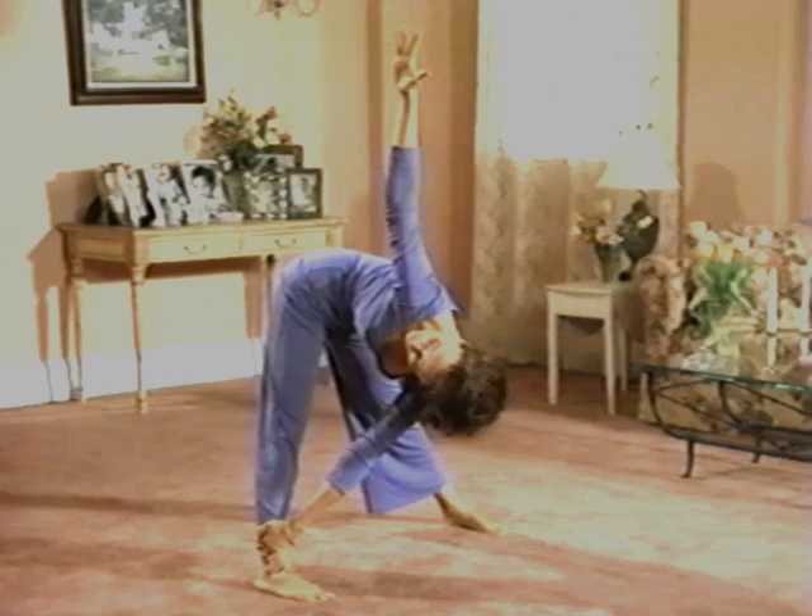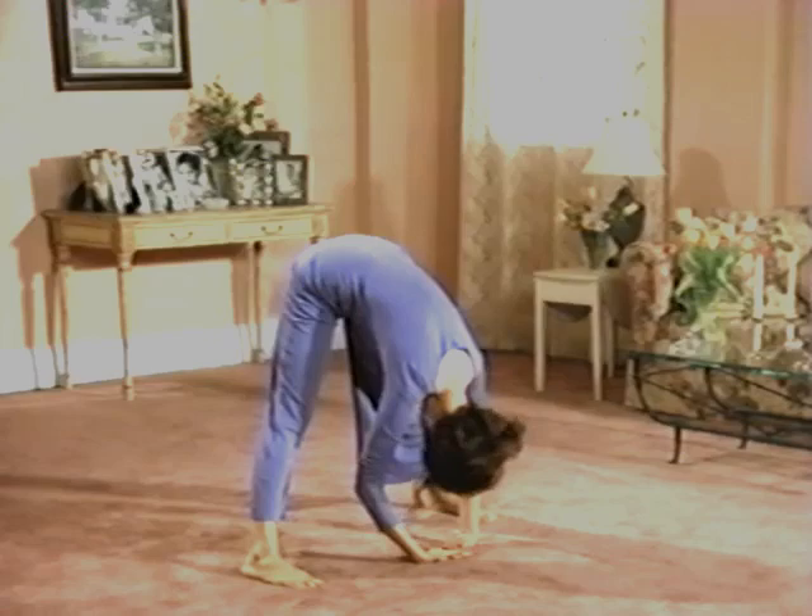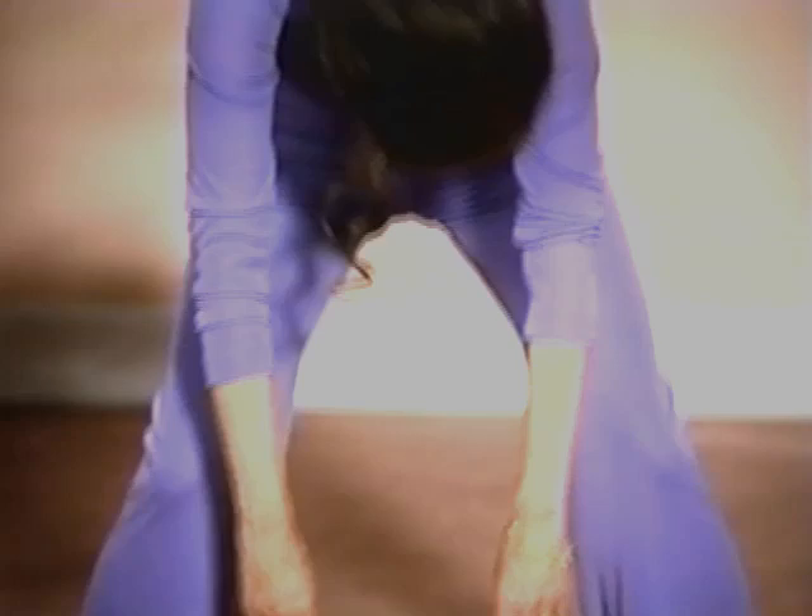Hang forward for a moment. Now bend your knees and begin to curl back up to standing. Bring your pelvis forward, let your arms and head stay loose and heavy, and let your body roll up vertebra by vertebra until your head balances easily on top. Good morning.